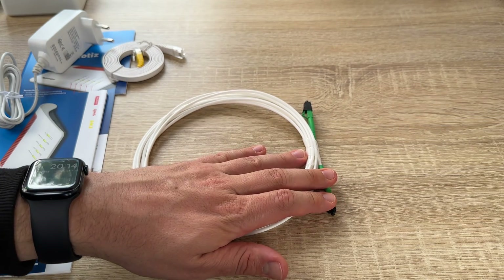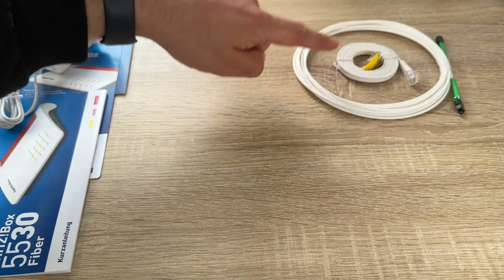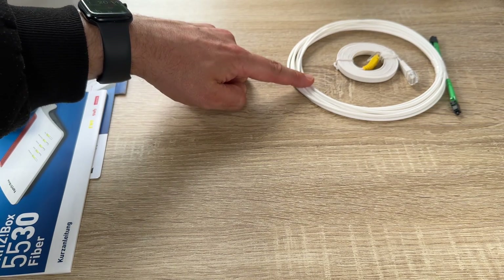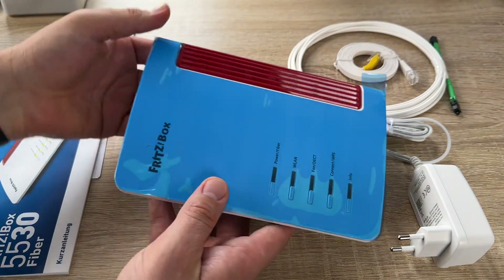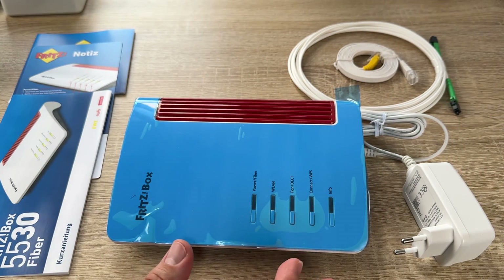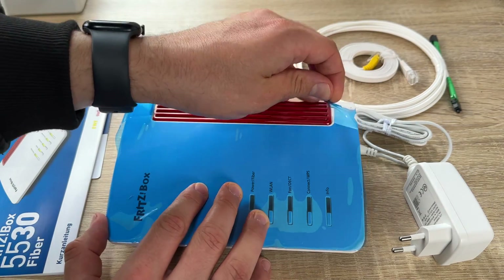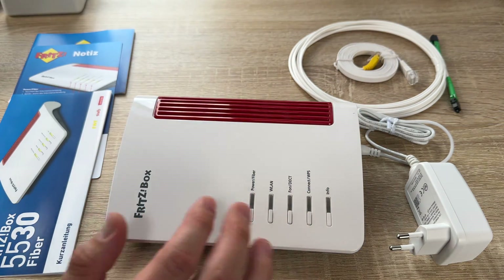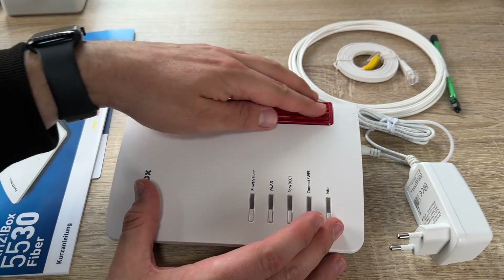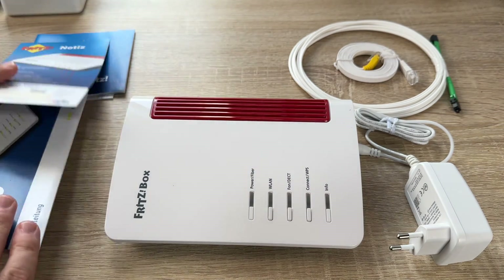For pure phone calling and fun, with the Fritz!Box 5530 Fiber high-performance telephone system we are set for anything. We can connect analog, DECT and ISDN phones, configure answering machines, manage calls, listen and get email notifications about missed calls or new voice messages. The integrated fax machine function and HD Telephony complete the package.